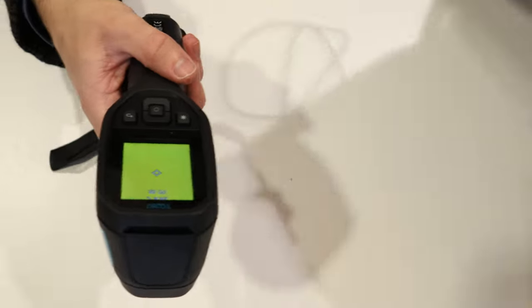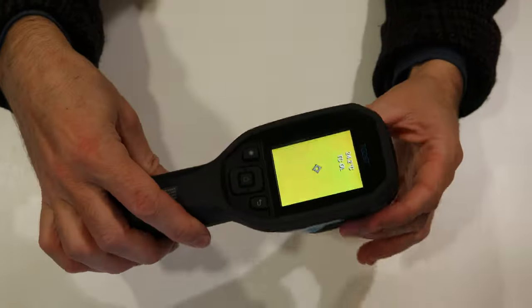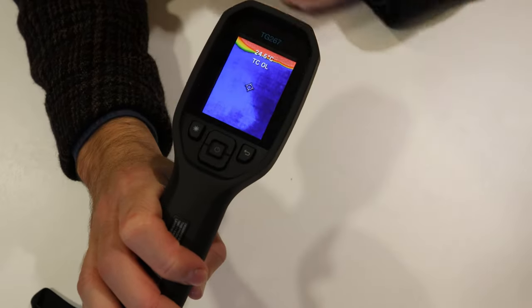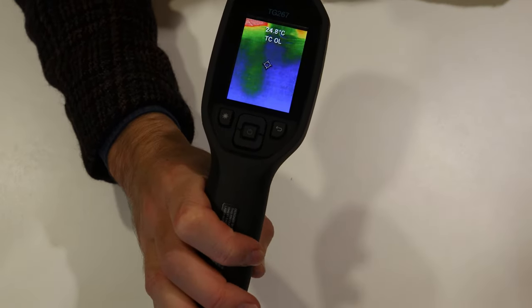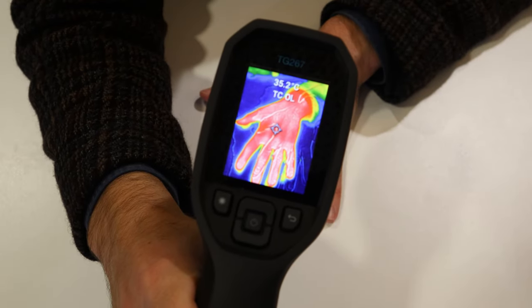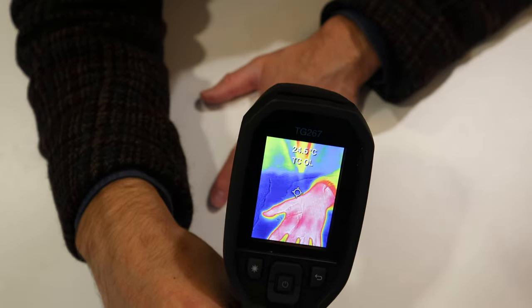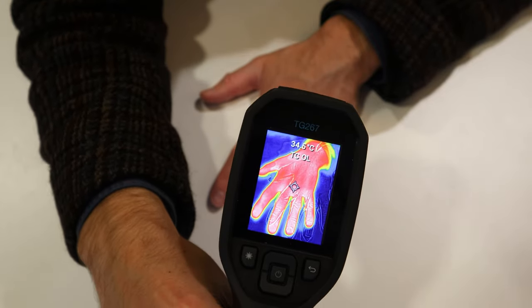Now that the camera has started up, I'll show you how it works. On the monitor you've got all sorts of colours — essentially, warm things show up red, orange, and yellow, while cold things show up blue and purple.